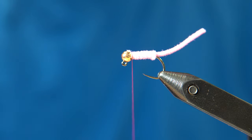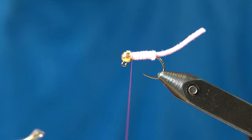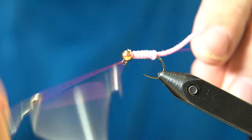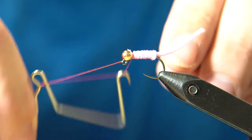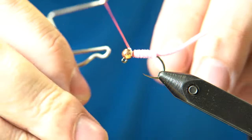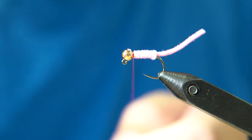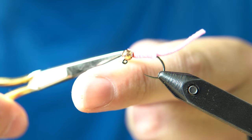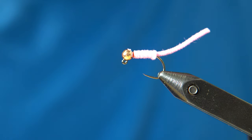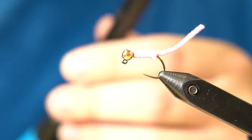We're not creating too much bulk with the thread. Come in with your whip finisher and build up a hot spot until you like it. Once you're happy with that hot spot, pull it tight and snip off the excess thread. This fly is already basically done — super quick and super effective. At this point you could just burn the tip with a lighter and call it done, but we'll add UV cure resin at the end.